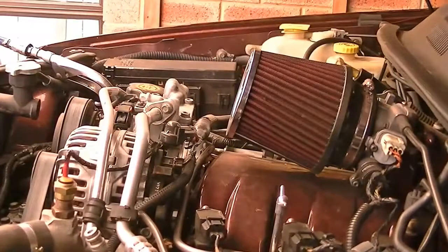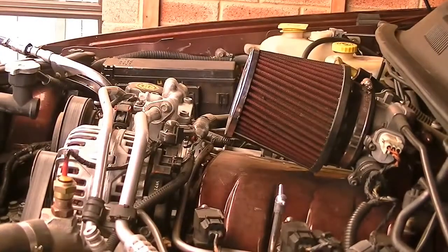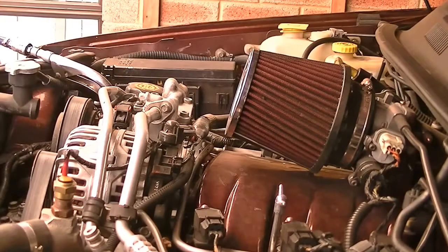Today I'm going to clean the pod filter on my Jeep. Not a difficult thing to do, but some people may not know. This is a dry style. You could clean it or throw it away and replace it — they're not that expensive. But for today's purpose I will clean it.